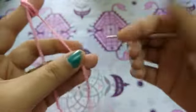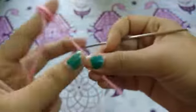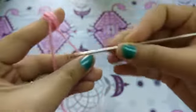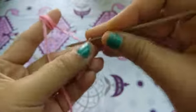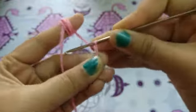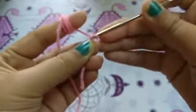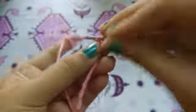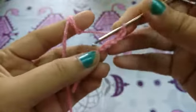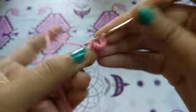Hello guys, welcome to my channel! Today we will learn how to make a beautiful granny square. For that I will take this pink color yarn and crochet hook. I will make five chains and slip stitch to the first chain.